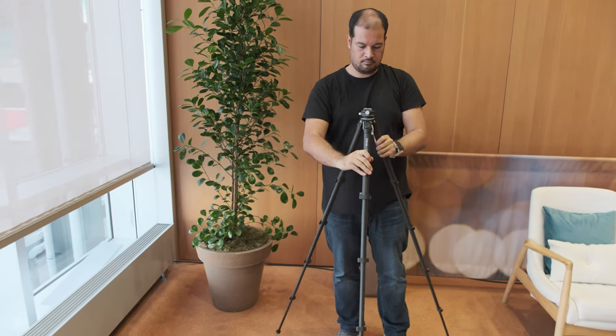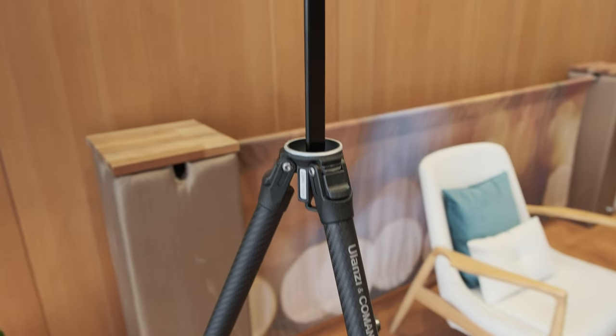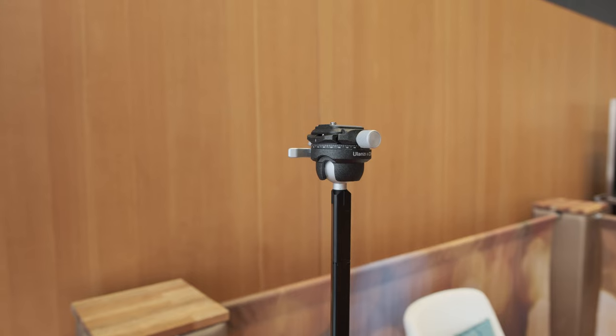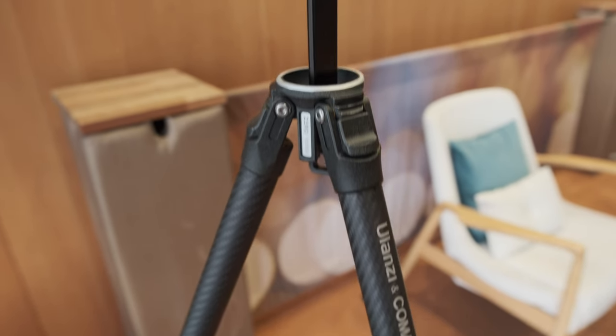Can you tell me a little bit about Ulanzi? Originally, what I know about the company is that products are modestly priced, and this particular tripod looks like quite an upgrade from everything they've done so far. Yes, this is a big upgrade — the carbon fiber tripod is more expensive than other Ulanzi products. Ulanzi is going up to the next level of accessories.